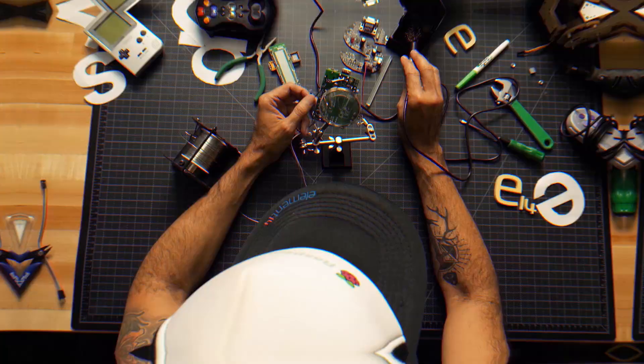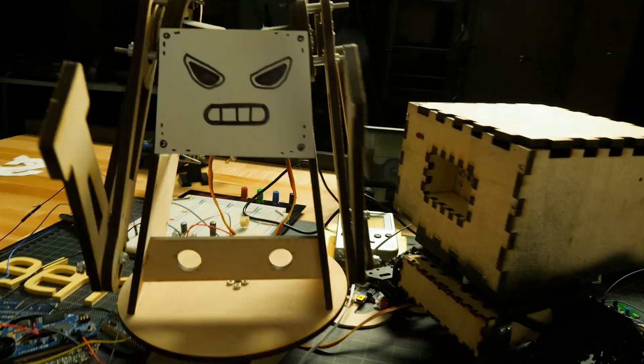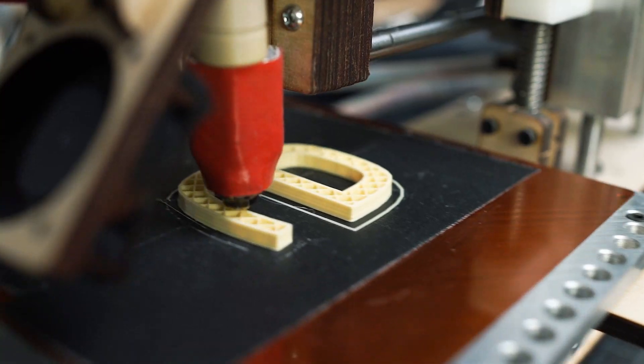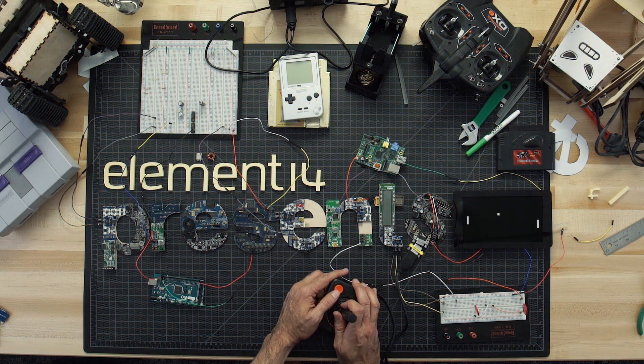Amazing hacks. Inspired designs. Each week, element14 presents brings you innovative projects using electronics, engineering and more. Hello and welcome back to element14 presents.